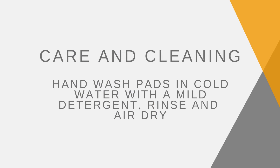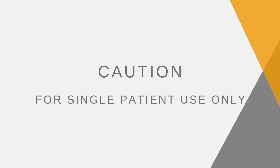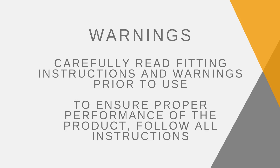Care and cleaning: hand wash pads in cold water with a mild detergent, rinse and air dry. Caution: for single patient use only. Carefully read fitting instructions and warnings prior to use. To ensure proper performance of the product, follow all instructions.